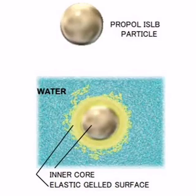These konnyaku potato particles absorb water included in the formula and form a hydrogel surface. This hydrogel surface actually removes excess dirt, excess sebum, and other impurities.